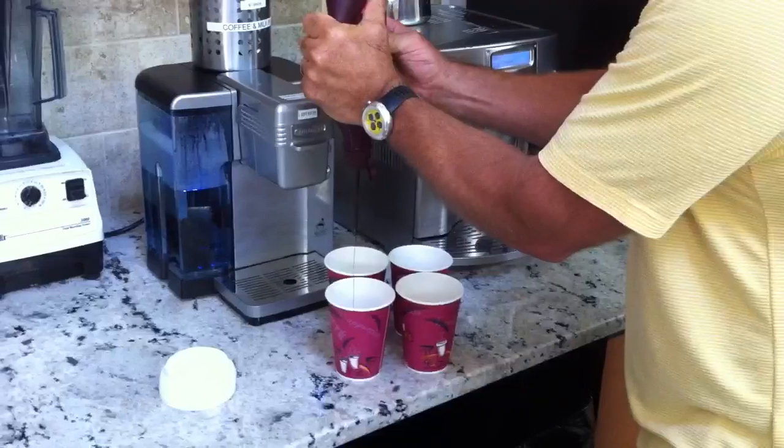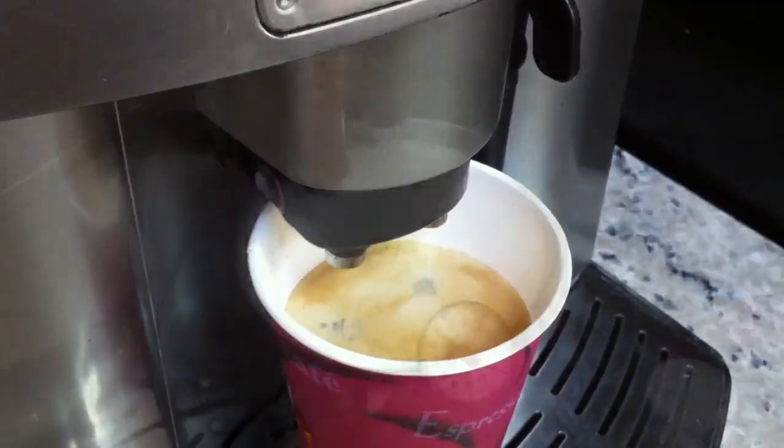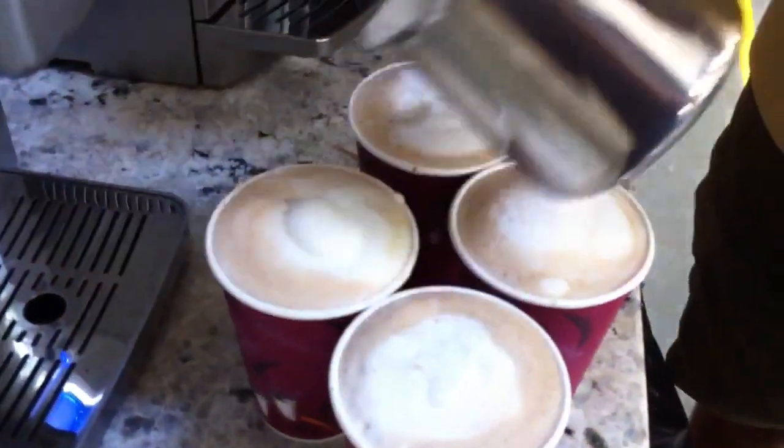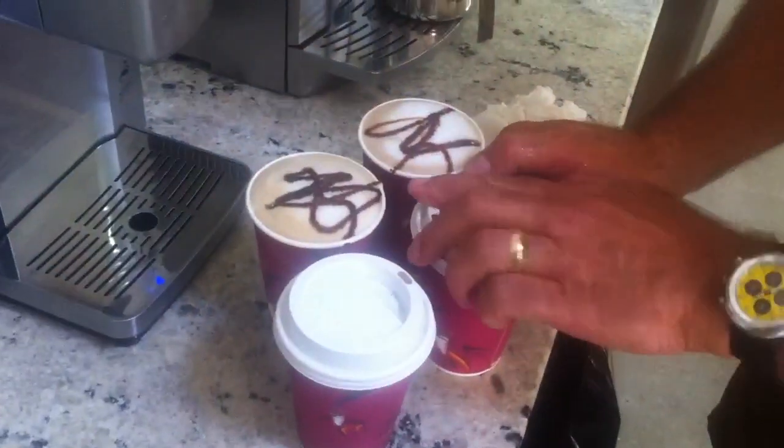So I go over to the coffee machine and make four mochas. OK, I got my mochas. Let's go boating.